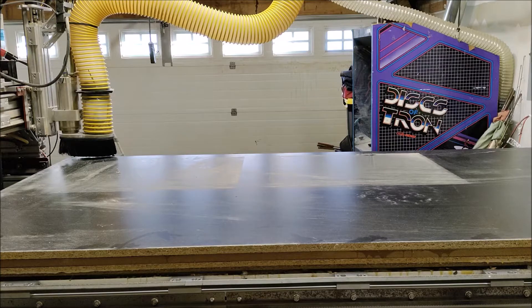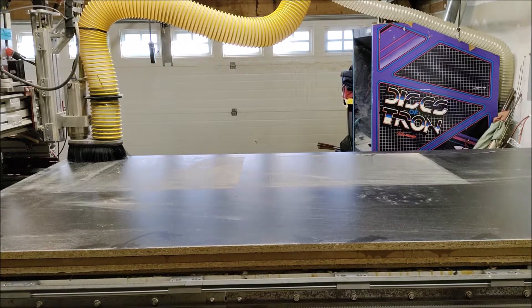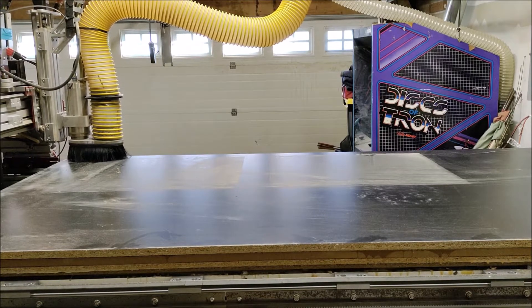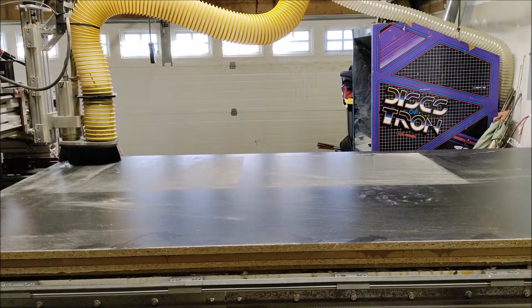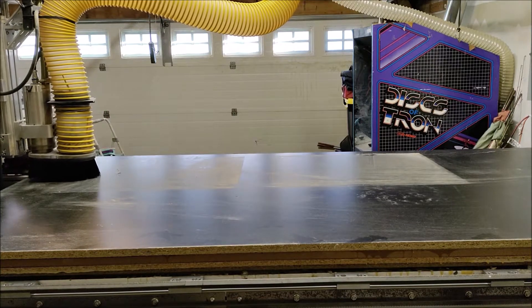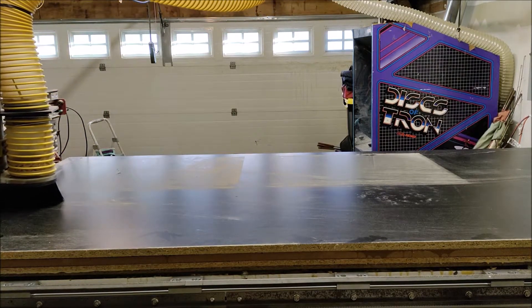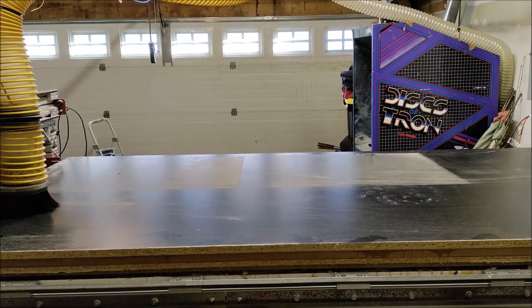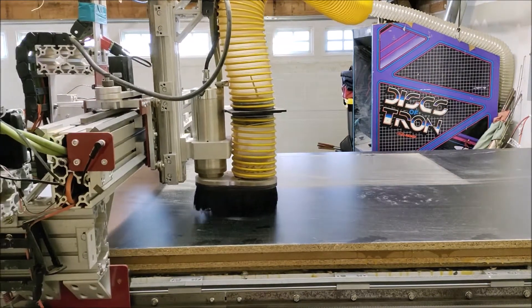We're finally ready to start cutting something. We're going to do our first path, which is going to be for our hole markers. I'll go through and cut spots on the board where we can safely put screws in and not have to worry about damaging the bits later. I should also note this is pretty darn loud, so you're going to want to be using your hearing protection when you're cutting.